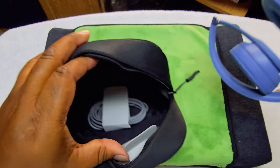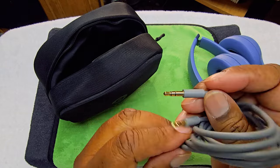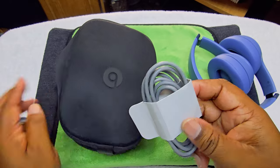So we take these out — comes with a 3.5mm headphone jack and, since this is Type-C charging, we also have a USB-C cable.